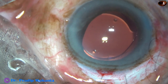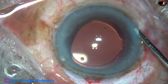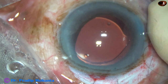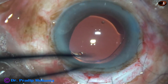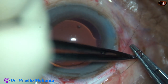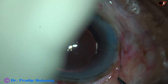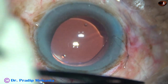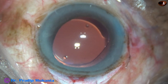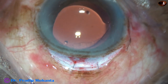The anterior chamber is formed, but I am going to form it in another way. This is the irrigating probe of bimanual IA — one stream goes inside, another one goes outside at the side port — and the anterior chamber is nicely formed. This is three loops: hold the thread and pull it — this is a releasable suture. Cut the longer thread very close to the knot. The other thread will be pulled at the outpatient department and it will come out.